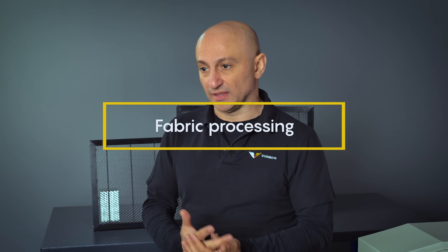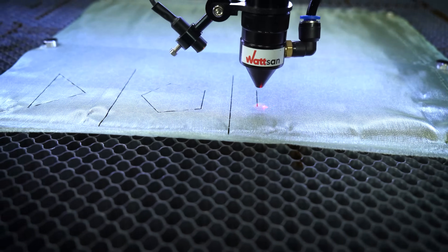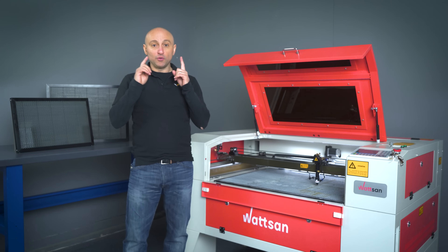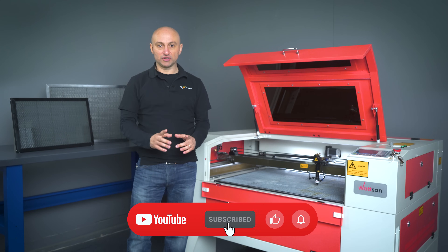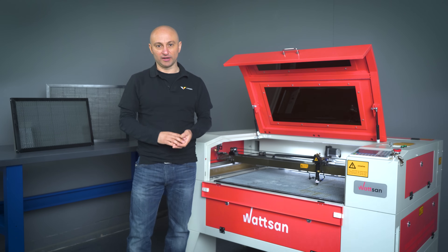Third, fabric processing. The material is often either lightweight or stretchy and soft, so cutting requires a flat surface and fixing. If you want to know more useful information about working with laser and milling equipment, subscribe to the channel.